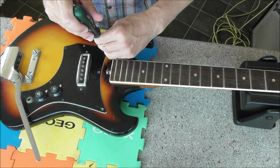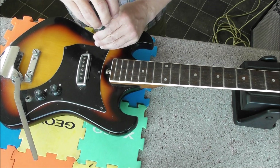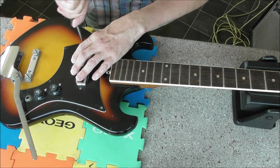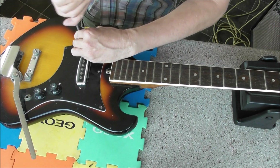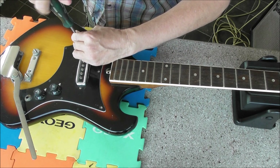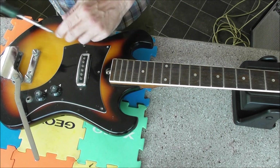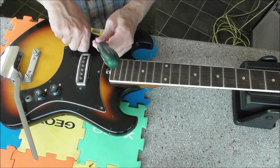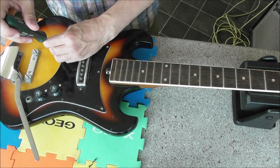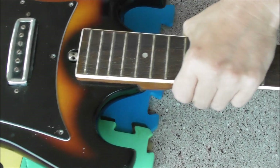Anyway, everyone hunky dory? Doing okay, the best they can? Or have you all been naughty? Well, if you have been too naughty, don't get caught. I do have quite a good number of cross-head screws that are suitable for the pickguard — or the scratch plate, whichever you wish to call it.